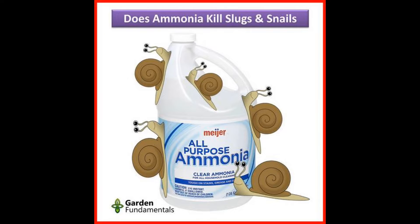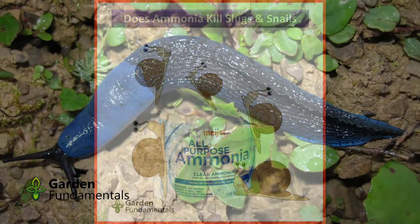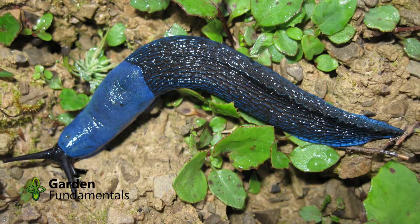Household ammonia is reported to be great for controlling slugs. Some people spray the plants, others the soil, and some even spray the slugs directly. In this video, I'll run some tests to see which of these methods work best.